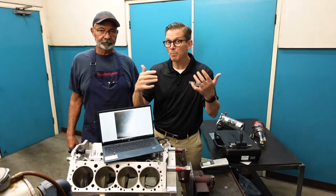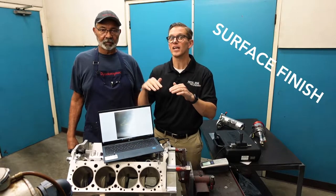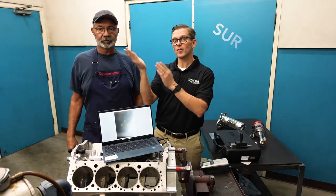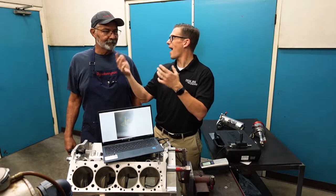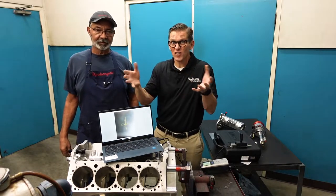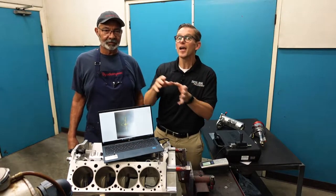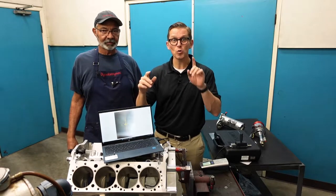Getting that piston ring to seal — besides the bore geometry, it's got to be straight, it's got to be round — that next part of it is surface finish. Surface finish is two things: it's the roughness and the crosshatch angle. Those valleys creating that crosshatch are the ones that hold the oil. So you want to know the roughness and you want to know the crosshatch angle. This package tells you both.